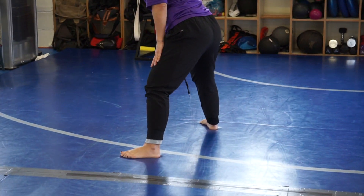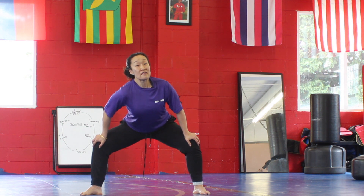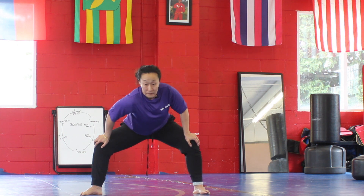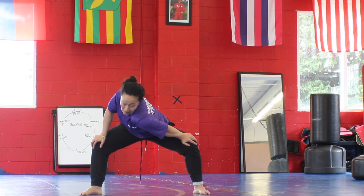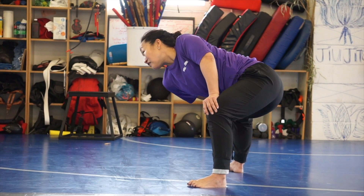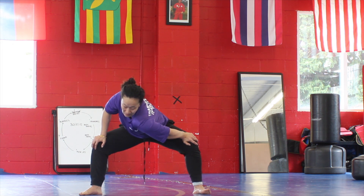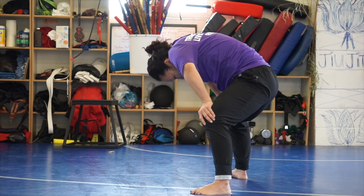Bring your feet nice and wide, bend the knees, hands on top or inside of the knees and push the knees out. Deep breath in, and exhale bring the opposite shoulder toward the opposite knee for a big wide stretch for the upper back region. Inhale back to center, then exhale opposite shoulder to opposite knee. Repeat — head kept in the middle, exhale opposite shoulder toward opposite knee, inhale center, exhale again.